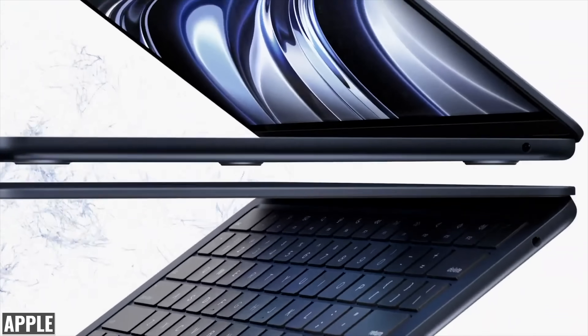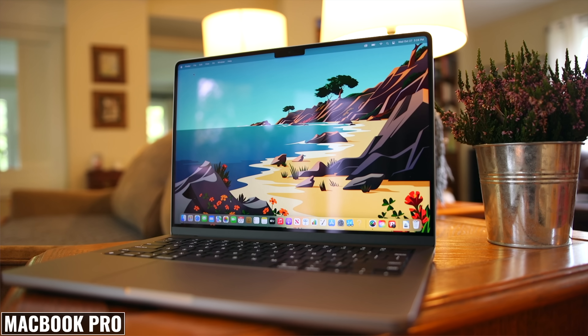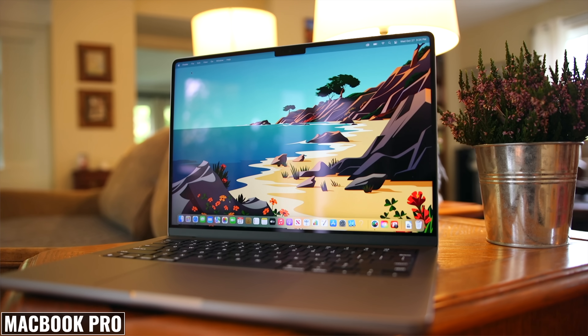The design has been updated. The new MacBook Air no longer has the wedge shape, and it now resembles the 14 and 16 inch MacBook Pro, but of course it's a lot thinner — almost unbelievably thin.